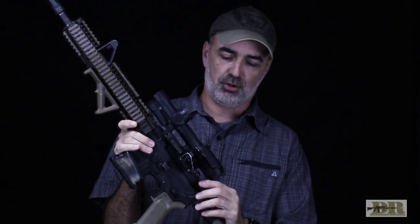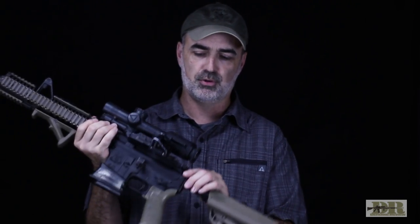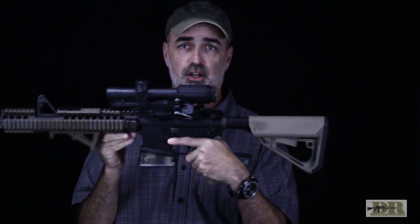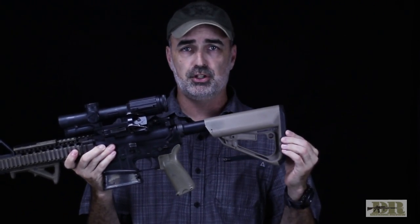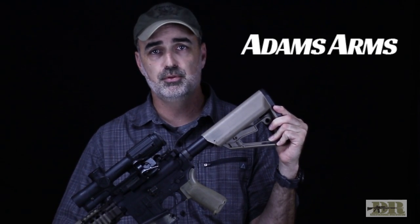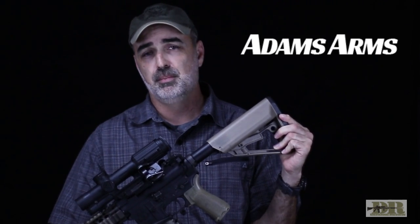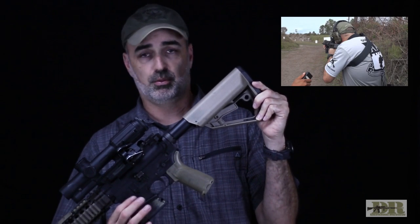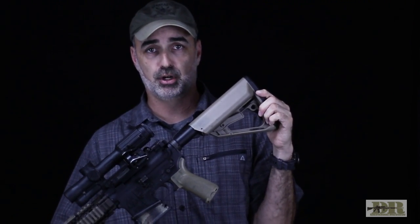This Raptor charging handle — I actually only ran it during my third tour. My previous tours I was running a BCM Gunfighter, but the edges on the BCM Gunfighter are a little bit rough and sharp, so I found this Raptor a little bit smoother. Again, because I'm a lefty, my support hand is actually my right hand, so I need something on the right side of the gun to be able to rack the bolt. The Arc Defense buttstock actually comes standard on Adams Arms rifles, and I was a member of the Adams Arms shooting team and a brand ambassador for about 10 years — hence the Adams Arms lower.